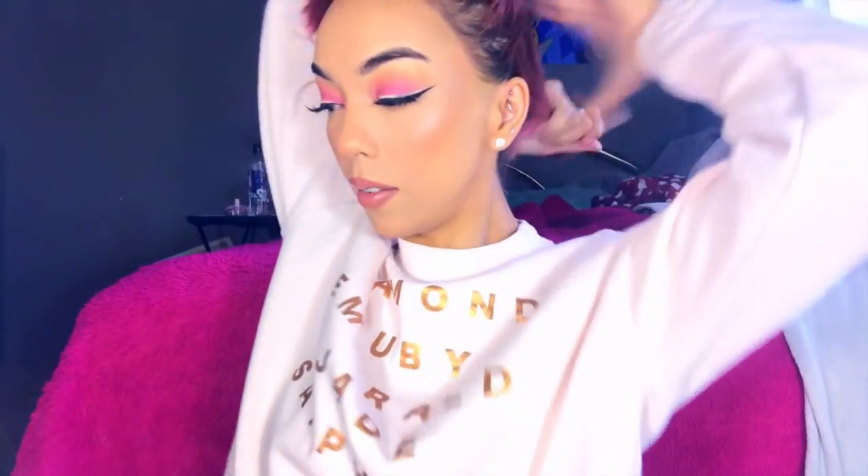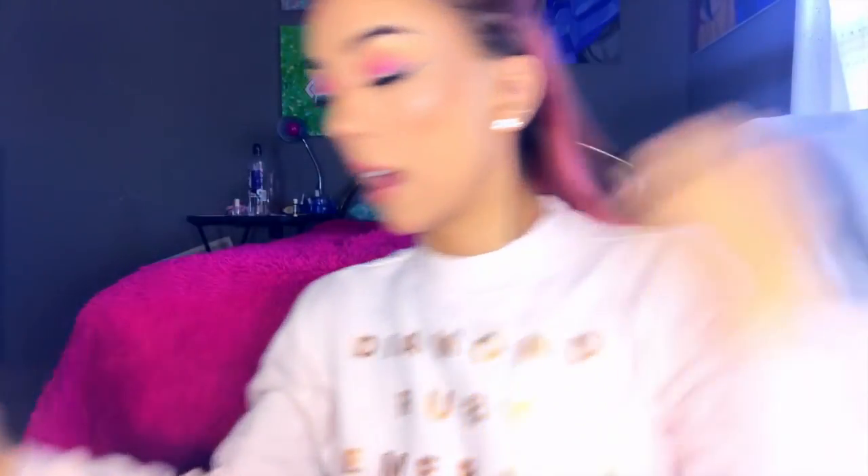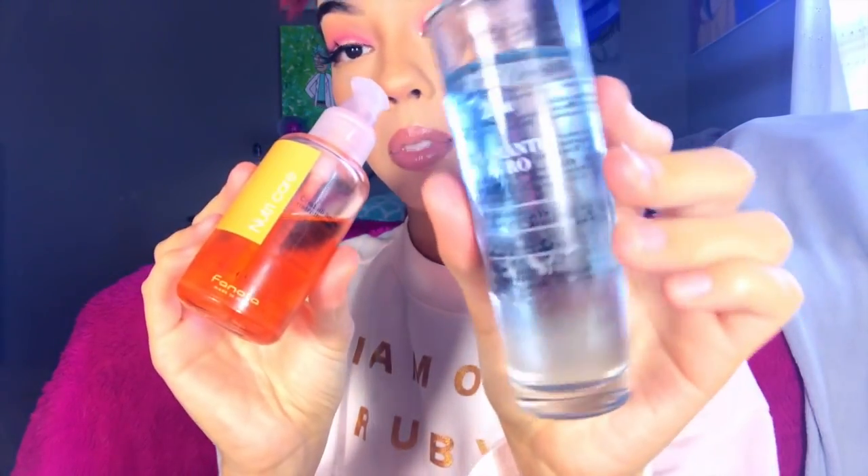Before I start curling my hair I like to put a leave-in conditioner. This is the one I use, it's from Fanola — they actually sent me this product like last year. I just spray a little bit and spread it evenly throughout my hair. If you have frizzy hair, I really recommend trying a leave-in conditioner instead of a serum. I also have two serums — one gives my hair shine and this one is more for frizz control, but sometimes my hair still gets frizzy, so a leave-in conditioner will help a lot.